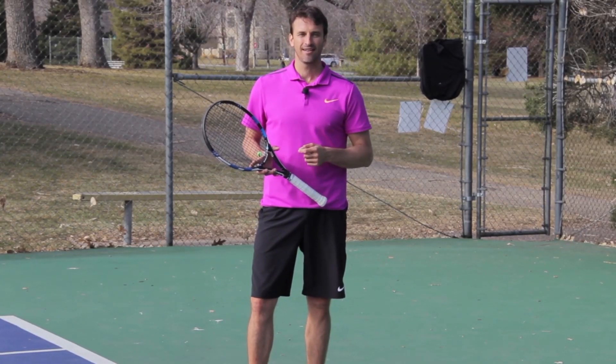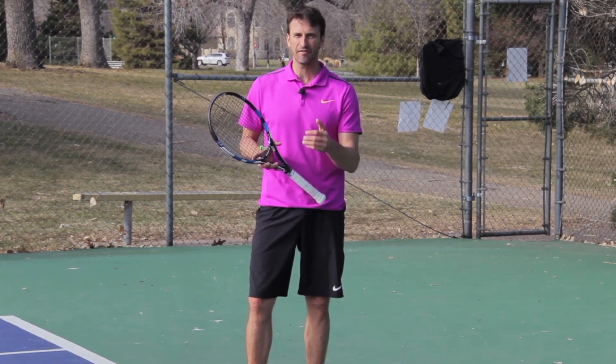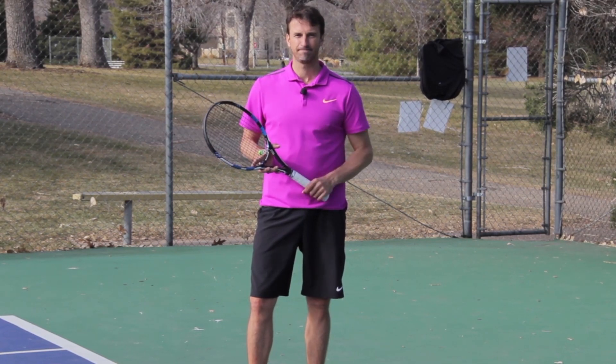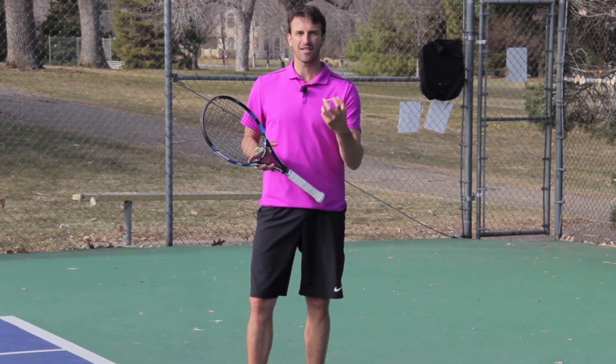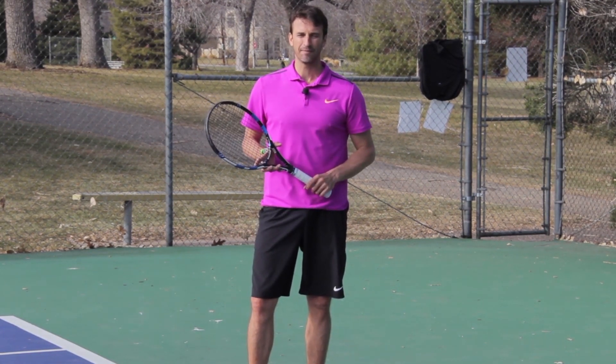Do you know what one of the master keys to successful serving is? It's actually a concept that's not talked about enough. It's very, very underrated, and it begins with the letter B. It's balance. Being able to develop balance on your serve is a huge key to your success with serving.